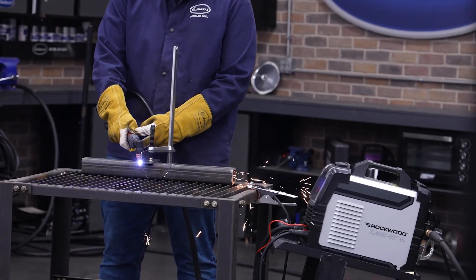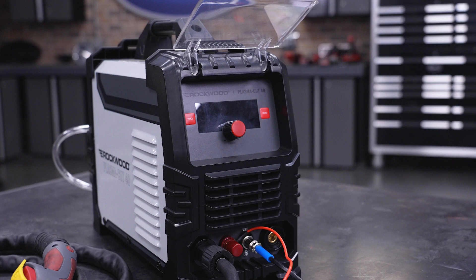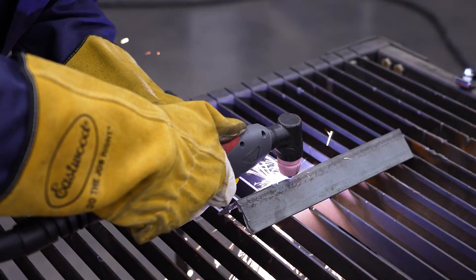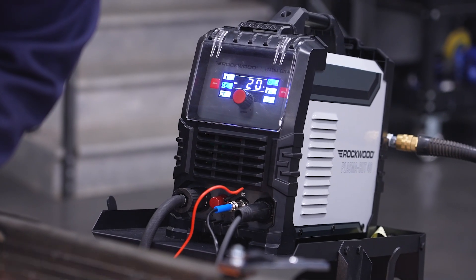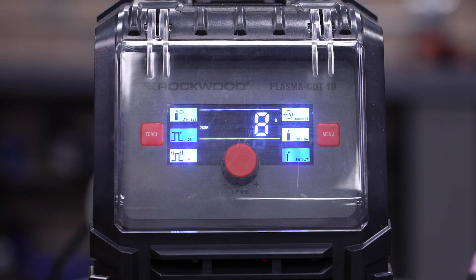As with any plasma cutter, it's very important to know your duty cycle. For newcomers, that's how long the machine can operate within a 10-minute period before needing to cool down. The unit holds strong with a 30% duty cycle at 40 amps and can run continuously at lower amperage levels like 22 amps, meaning you can cut for 3 minutes and then let the machine rest for 7. If you accidentally exceed the duty cycle, don't freak out — thanks to built-in thermal protection, the machine shuts down automatically if things get too hot, then resets once cool, keeping your project safe and on track.